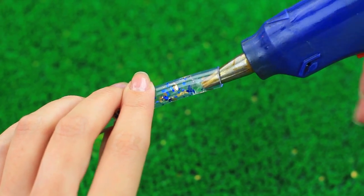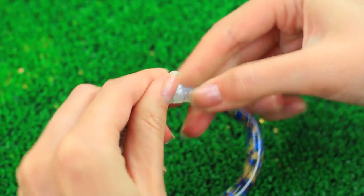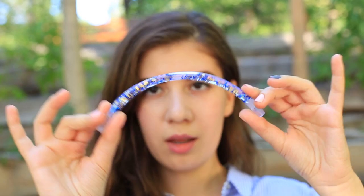Squeeze a bit of hot glue into the tube, tuck it with the glue stick plug. Make a few similar bracelets for your friends and let them be a special mark of your friendship.